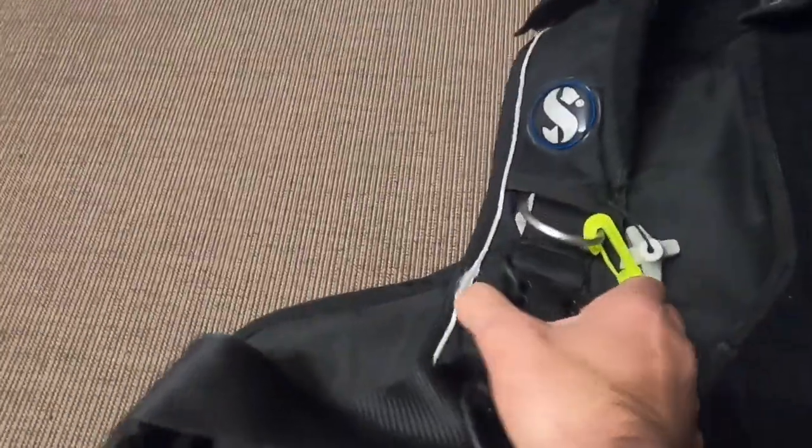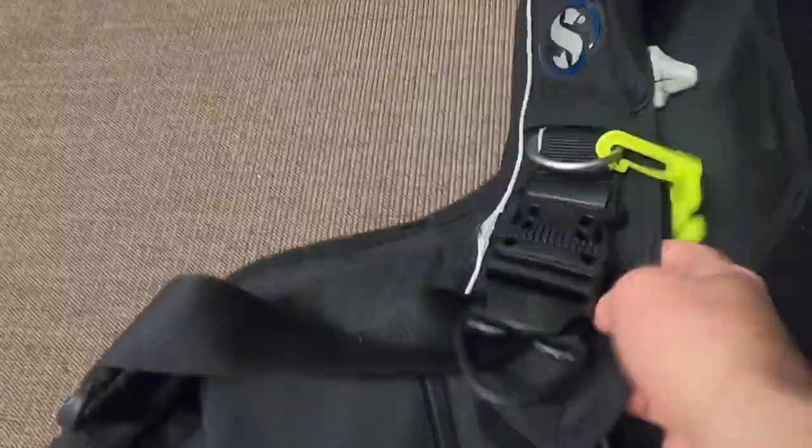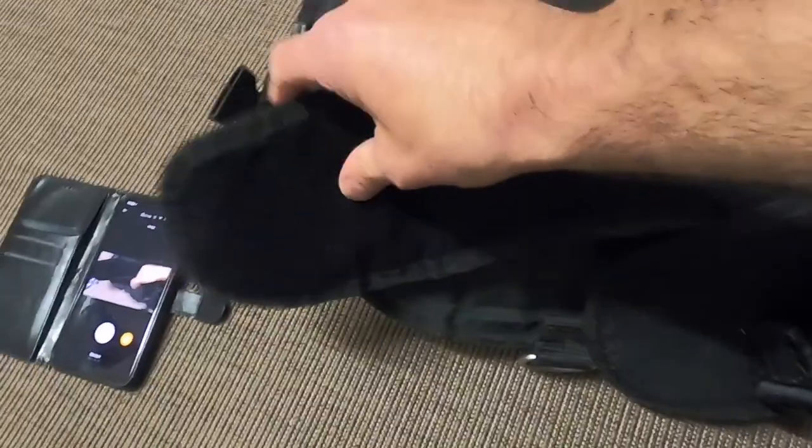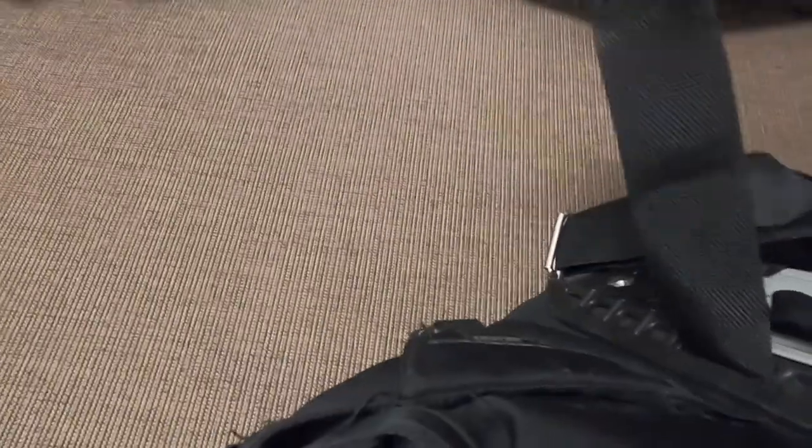Coming on to the BCD - look at your clips, make sure they're not brittle. Clip them and unclip them - check all of your clips. Make sure nothing's frayed or worn. Check your velcro for debris from your last dive. Do a quick visual inspection - make sure everything works and nothing's come apart, including all your buckles and important connection pipes.